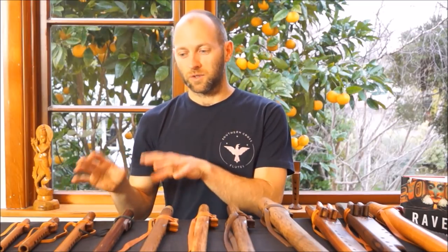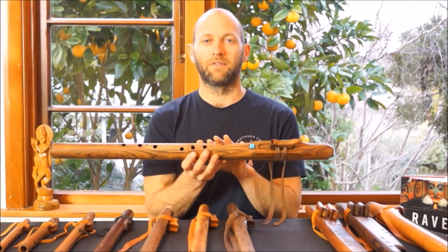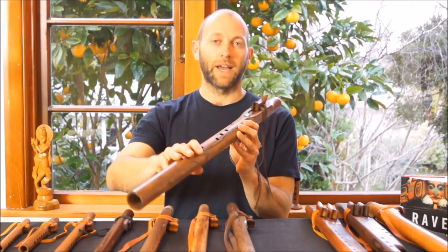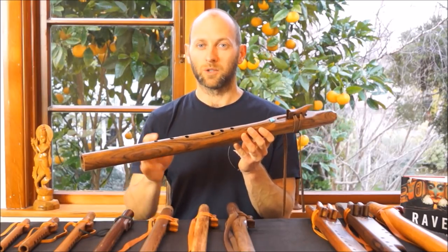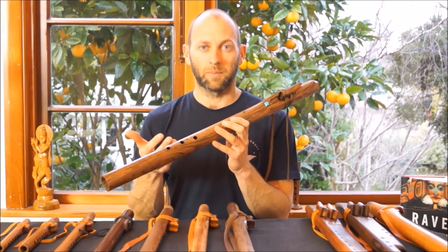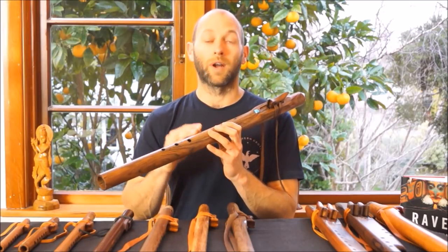We're going to jump now into the Grandfather Flute range. So we've checked out the forest flutes — the small forest flutes — and the love flutes, which are sort of mid-sized. We'll have a look at one of the more common Grandfather Flutes that I craft — this is in the key of B minor pentatonic, made from black walnut. It has six finger holes offset to the right, so my right hand is down the bottom and the finger holes are curved to fit the natural lay of the fingers onto the flute, improving ergonomics and making the finger holes more accessible. The larger Grandfather Flutes are flutes that many people will practice and develop into — the fingers take some time to stretch and strengthen.